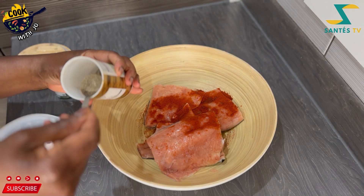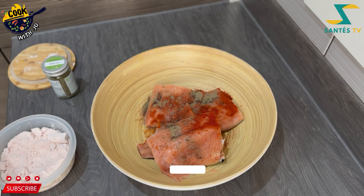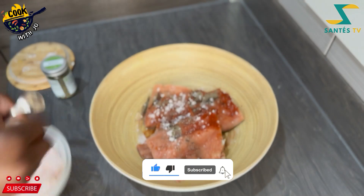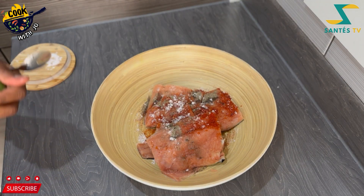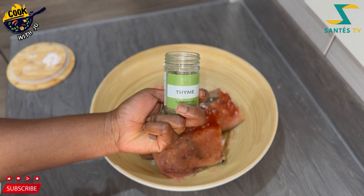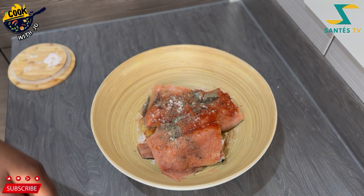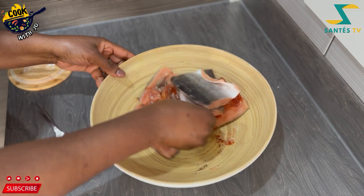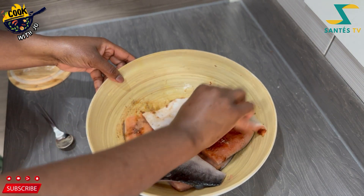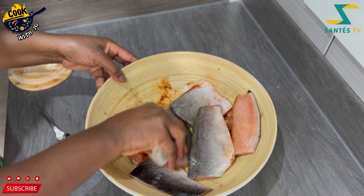This is smoked paprika and black pepper — the ground one — just to give it some spiciness or a bit of hotness. The salt is going on, and I added a little thyme.